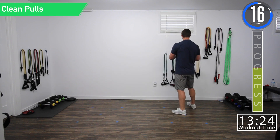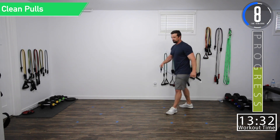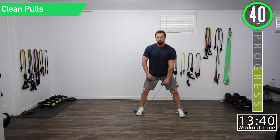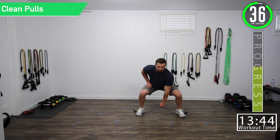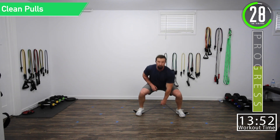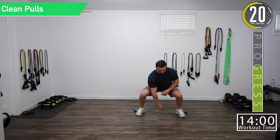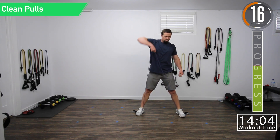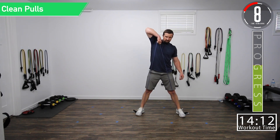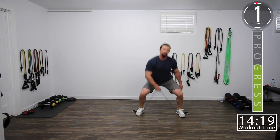Now we're going into alternating clean pulls. At the halfway point we're going to switch. For clean pulls, we're going to do a squat and then pull it up — basically a squat to an upright row. We're simulating cleans without flipping our wrists and elbows. Working that upper back, the traps and shoulders. Finally getting a little leg action in here on upper body day — just means we're going to burn more calories.